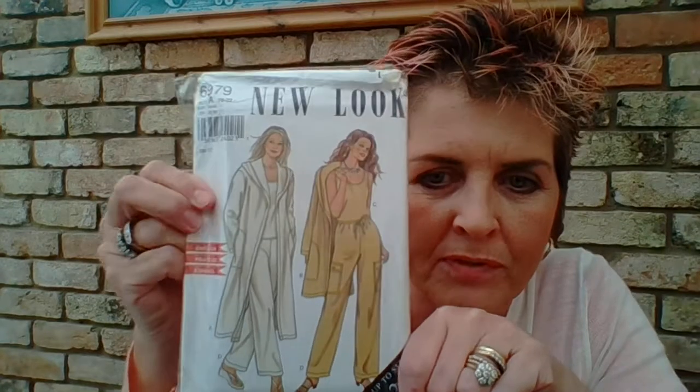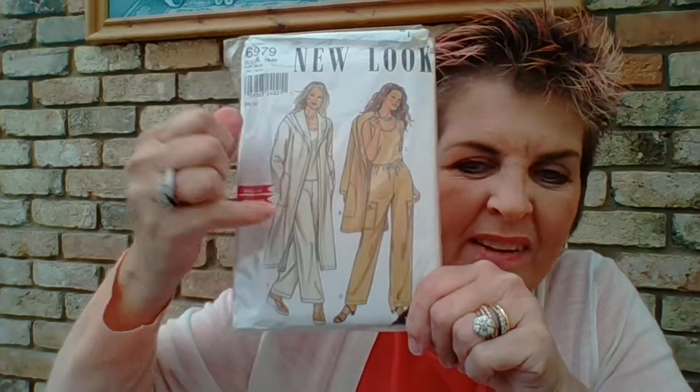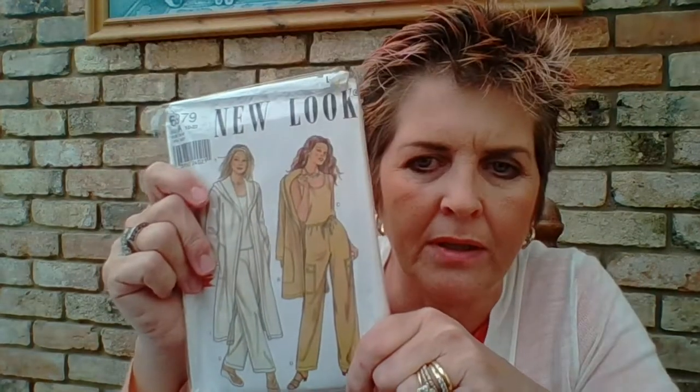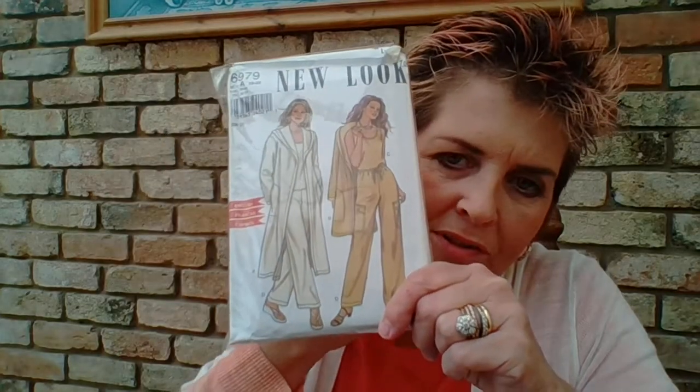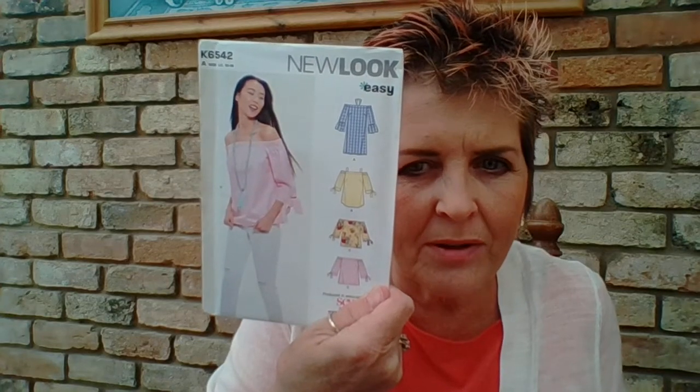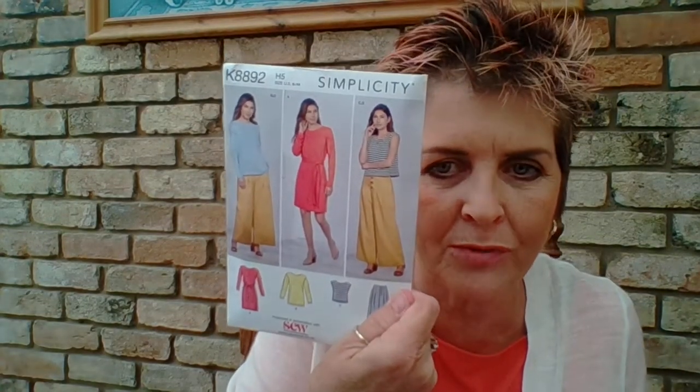There are lots of different manufacturers, as I said. I just bought this New Look pattern — it's leisurewear: jogging bottoms, a little top, and a long hooded coat. I won't be putting the hood on since it's not going to be a dressing gown. I'll show you about omitting things like that as we go. I've also got a skirt, shorts, and trousers all in one pattern — these multi-use ones are really good value and give you lots of options.